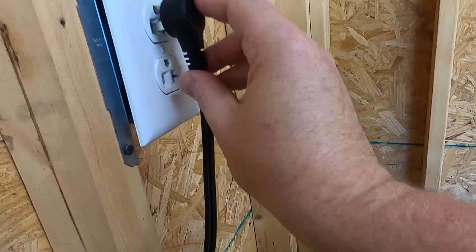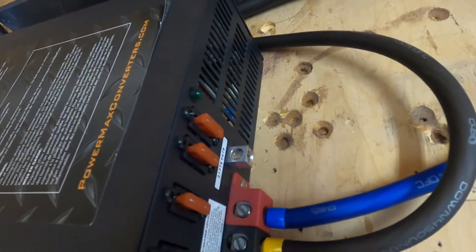At first glance this appeared to be a success — but it didn't last. A couple of days later I popped into the garage to get started on the next video, plugged the power supply in, and the power light didn't come on. Once again it had gone into protect mode. It looks like I've got to spend some money on a better power supply — this little PowerMax just doesn't have the juice to charge up these lithium cells.